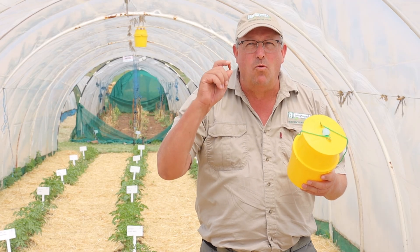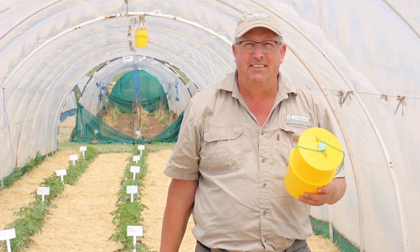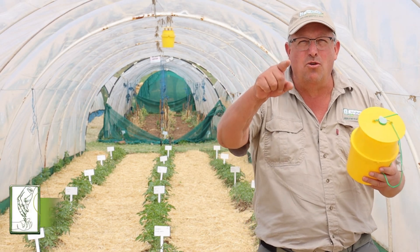If you're using pheromone-based lures inside a trap, you're probably doing it wrong. If you want to kill a guy, kill him with sex. Let me show you how to do that. Hey guys, Sean from Living Seeds, your seed guru.